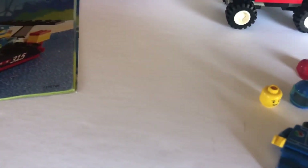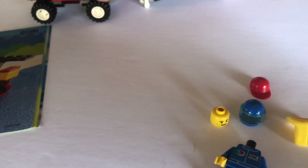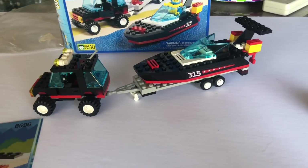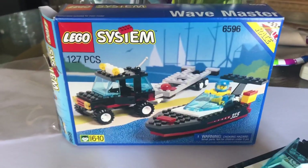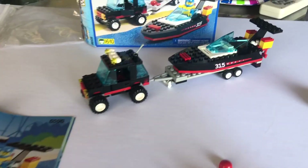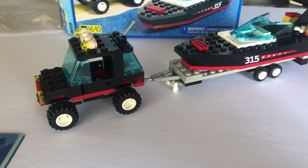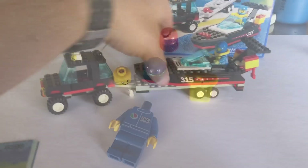Really enjoyed making this little guy — got the trailer set up, his boat, and the SUV backs up to the little trailer and locks in. He's ready to go to the beach! This is the Wave Master. I'll finish up and take a couple photos of it — really cool set guys, 1995. Look at that condition. Pretty nice. Thanks for watching guys, see you next time, and as always remember keep brickin'.